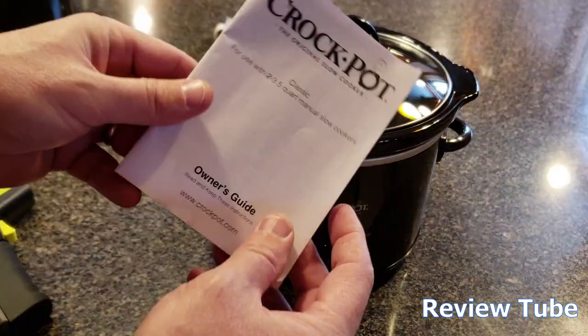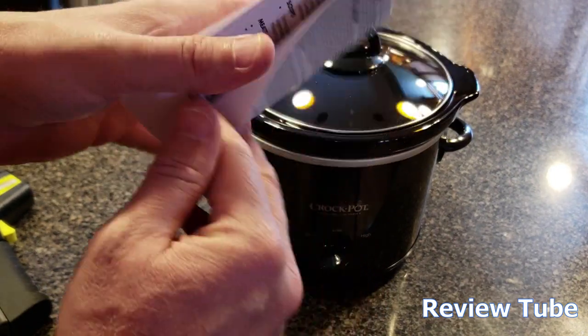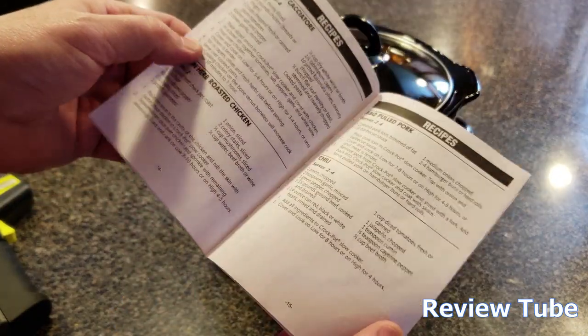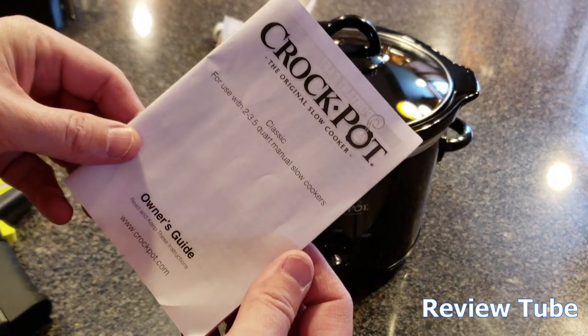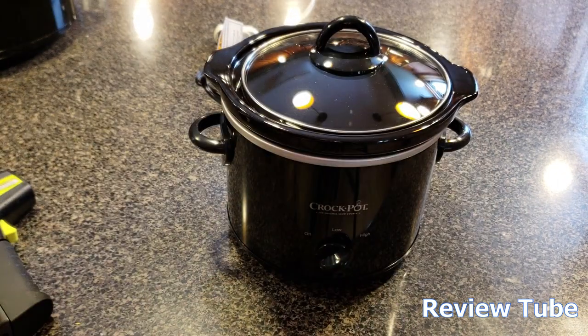This also comes with an owner's guide. I think there are some hints and tips and a couple of recipes in there to get you started. This is kind of nice. It covers the two quart all the way up to three and a half quarts for the manual slow cookers.